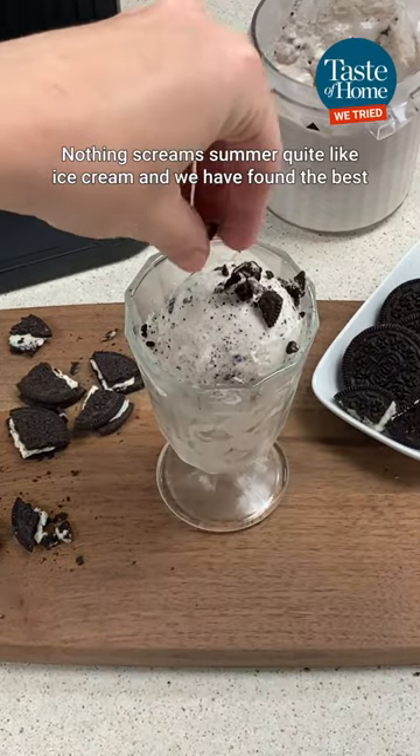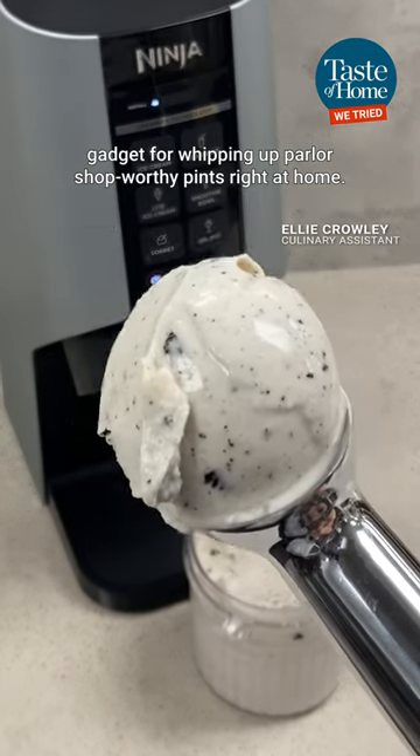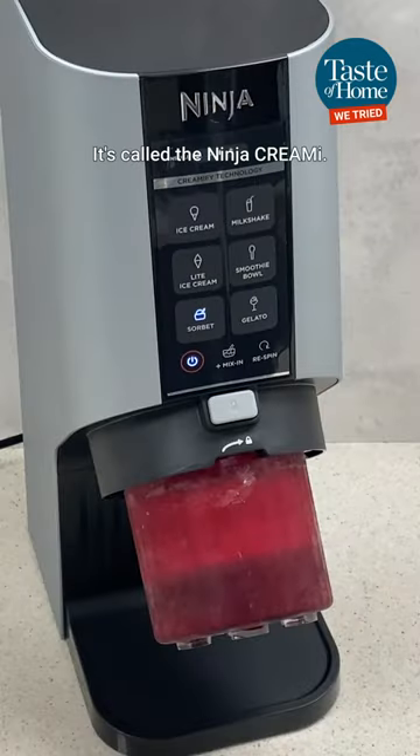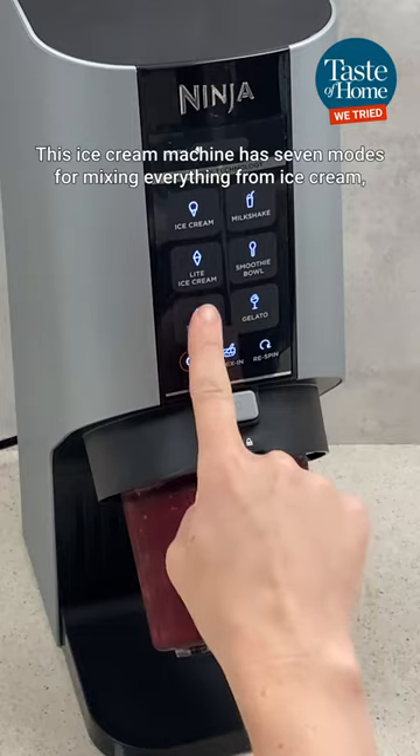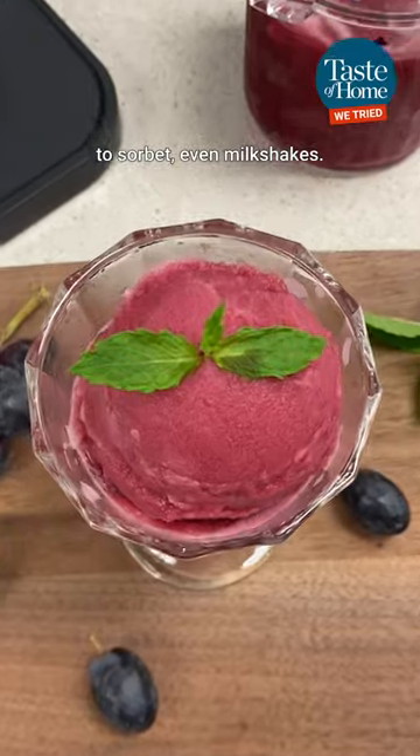Nothing screams summer quite like ice cream, and we have the best gadget for whipping up parlor shop-worthy pints right at home. It's called the Ninja Creami. This ice cream machine has seven modes for mixing everything from ice cream to sorbet, even milkshakes.